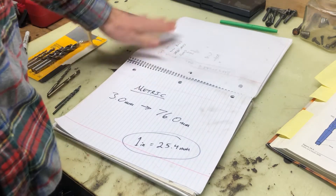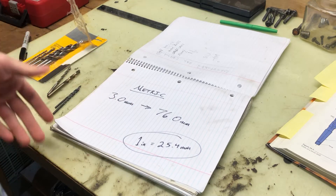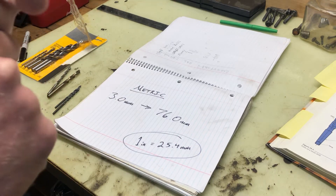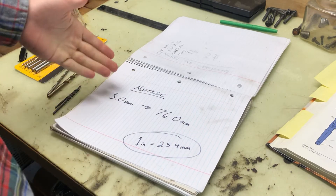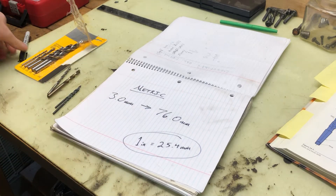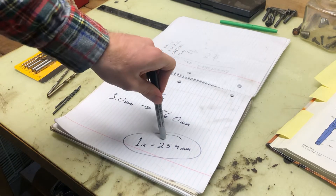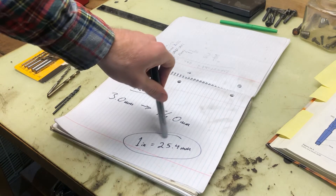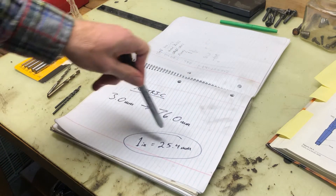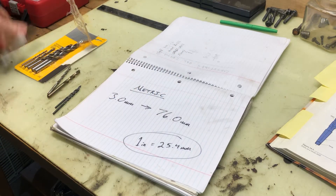One of the more important ones for international use is metric. We can't forget metric — sometimes we want to work with international threads, so we have to use metric size drill bits. These run from 3mm all the way up to 76 millimeters. A good conversion to remember is one inch equals 25.4 millimeters, or 2.54 centimeters.